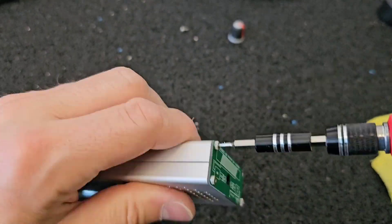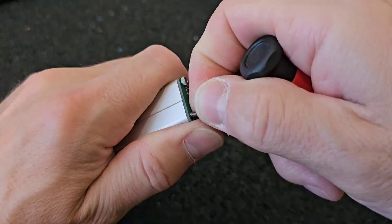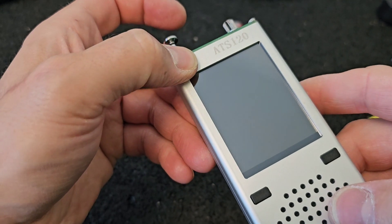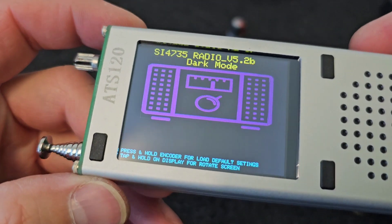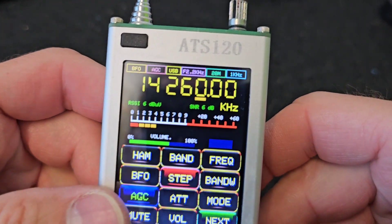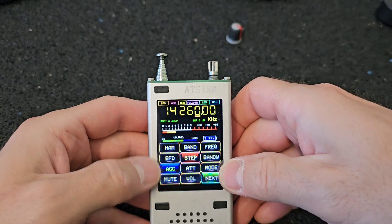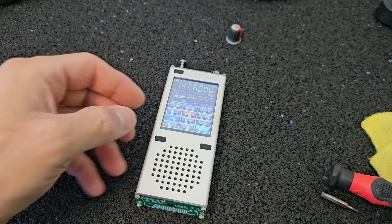Now let me screw all the screws back and complete the radio. Let's hope that it will work. And all is good — perfect! Thank you for watching and see you soon.